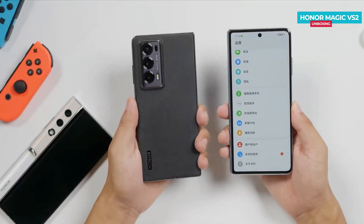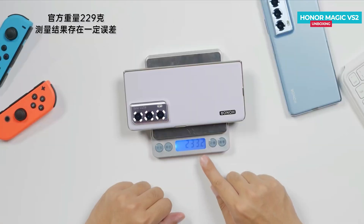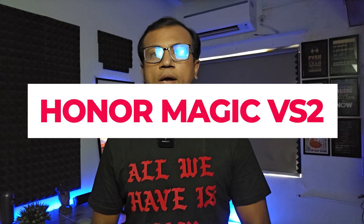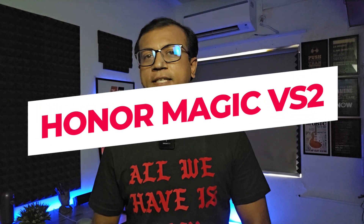The Honor Magic V2 just launched a few days ago, featuring a fast refresh rate LTPO AMOLED display, a super lightweight design, a flagship-grade processor, fast charging, and much more. Today I'm going to show you the unboxing and first impression of the Honor Magic V2.